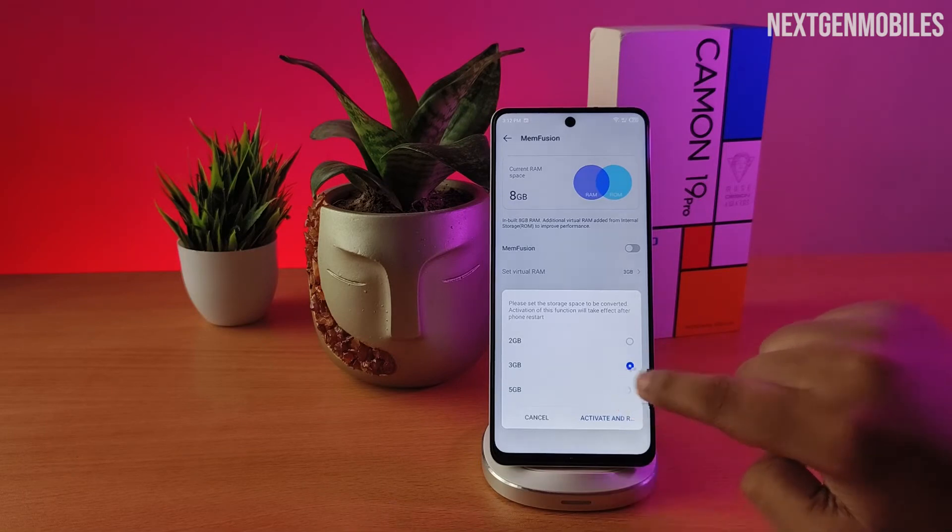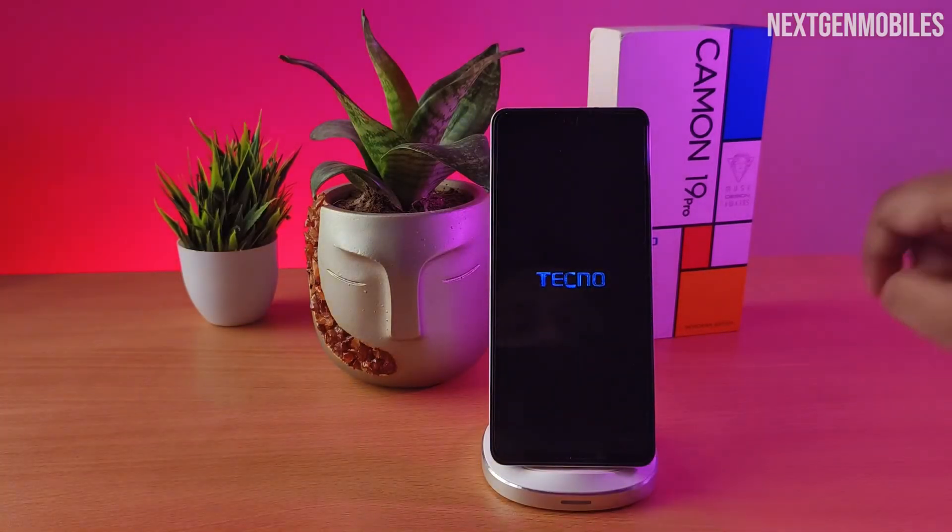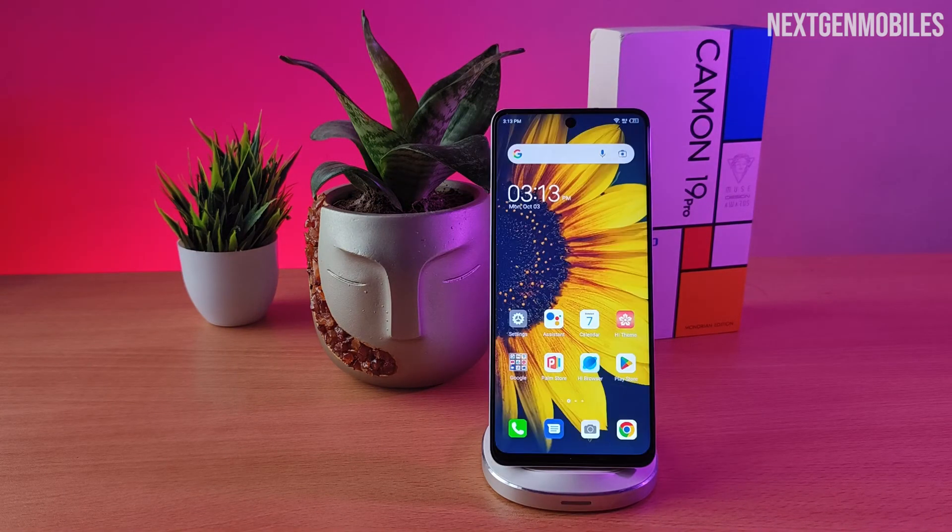In my case, I just want to enable 5GB and click Activate. The phone will get restarted. Now the RAM boost is enabled on your phone.